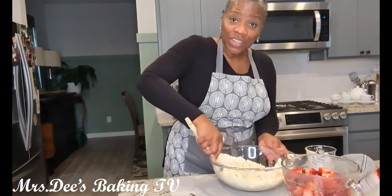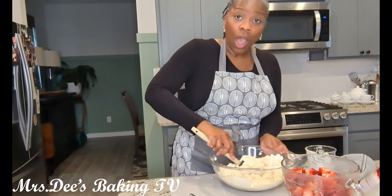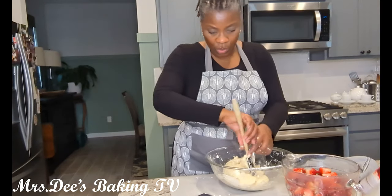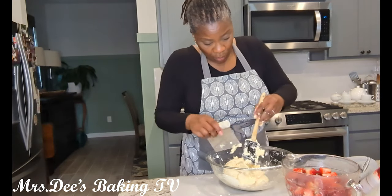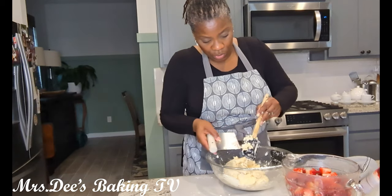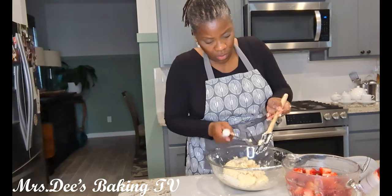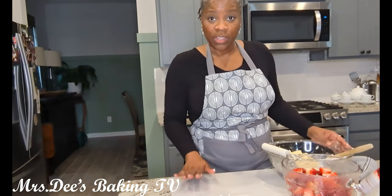Then we're going to flour this surface and cut out our shortcakes. I've already preheated my oven to 425 degrees. Now another little gadget — if you don't have one of these little scrapers, get one. They really come in handy when you're working with dough. Alright, this is all together and we are going to roll this out onto the floured surface.